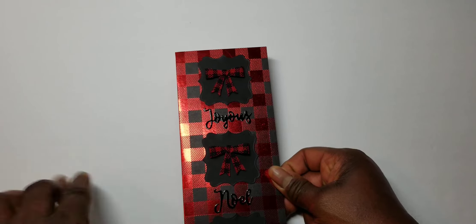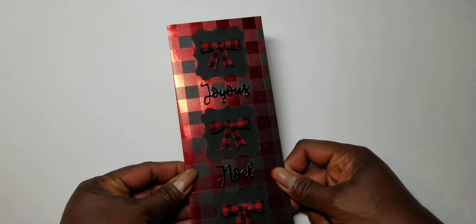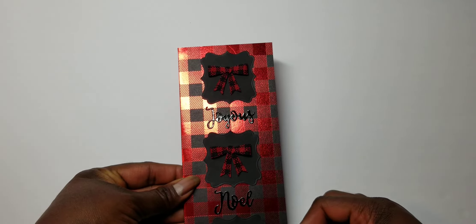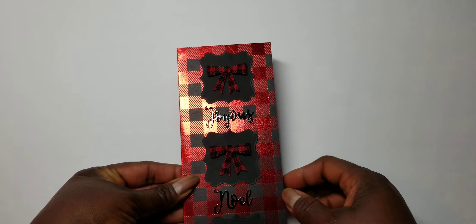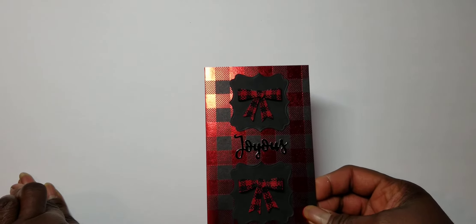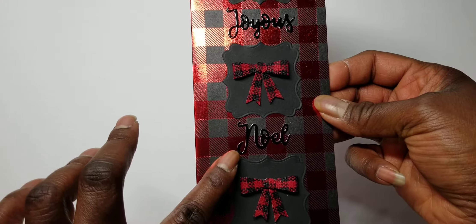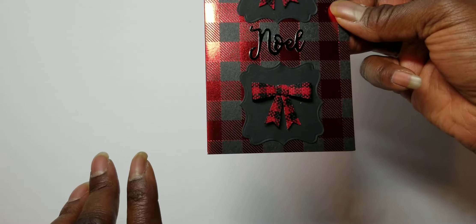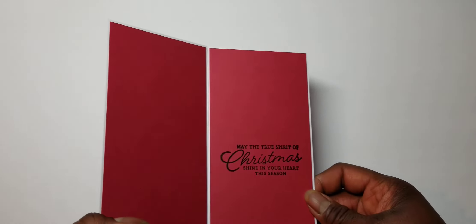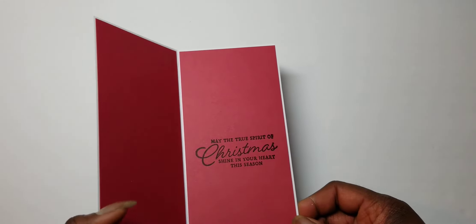And then this last one is with the red and the black — non-traditional, but since this is hot right now, you go to Hobby Lobby. I just bought charger plates. They have bows, plates, napkins, runners, ornaments, metal tin boxes. So this one has the Joyous Noel and then the bows. That's it from top to bottom. And then on the inside it says, 'May the true spirit of Christmas shine in your heart this season.'